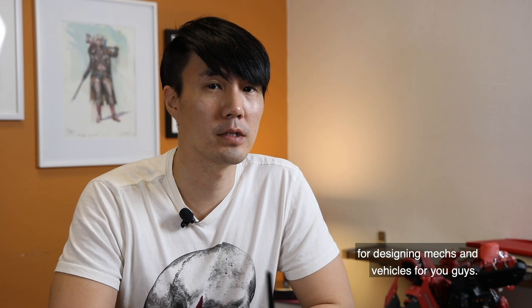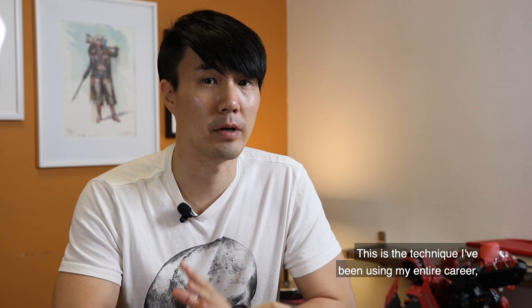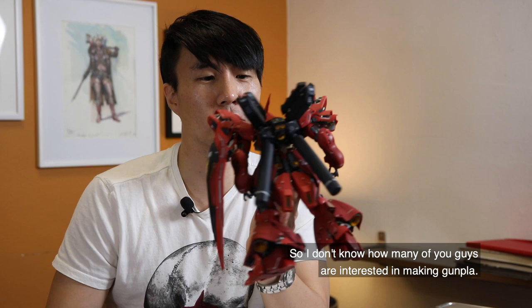Hey guys, my name is Charles Li. Today I'm going to share a really interesting technique for designing mech and vehicles. This is a technique I've been using my entire career — actually, from my hobby.